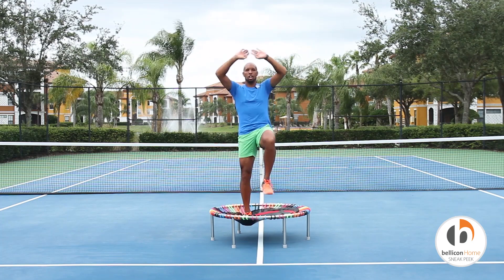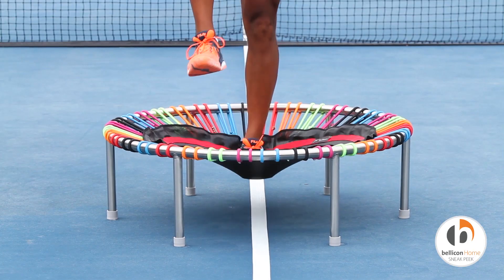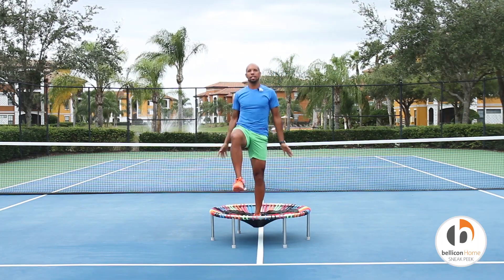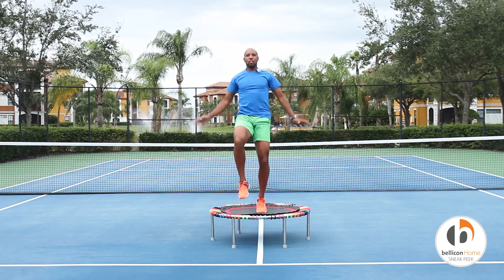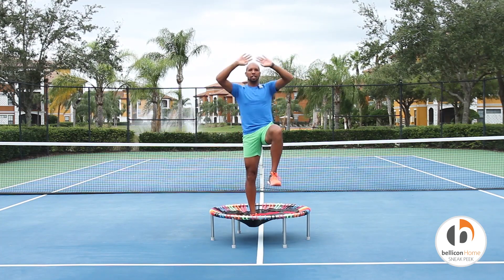Let's engage our arms — arms overhead with a jack. Try to bring that leg up to 90 degrees. You can feel the engagement in your lower core. Again, draw that belly button in.